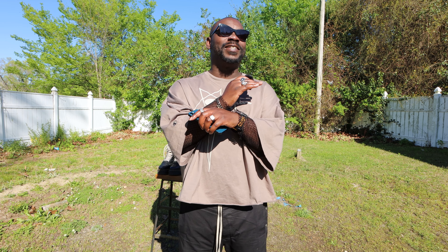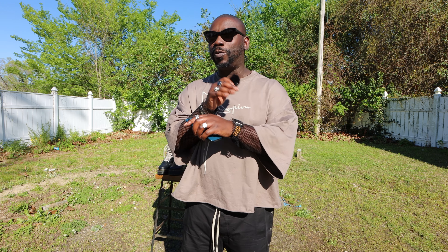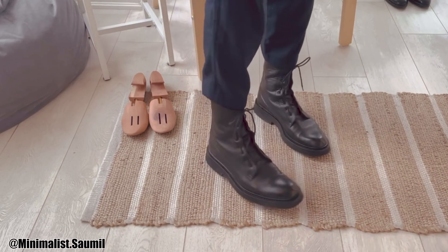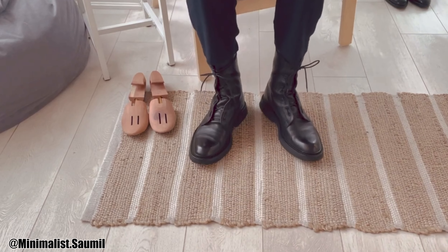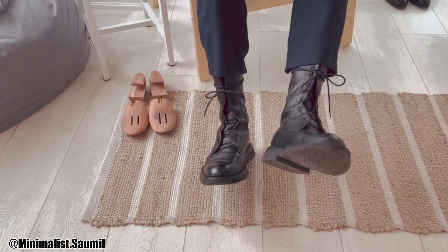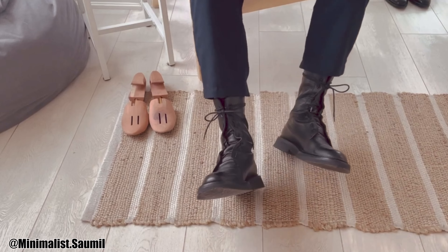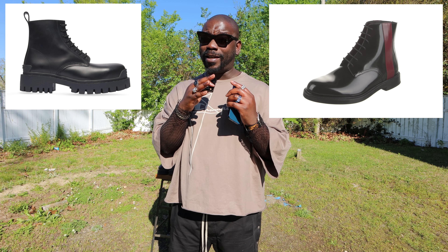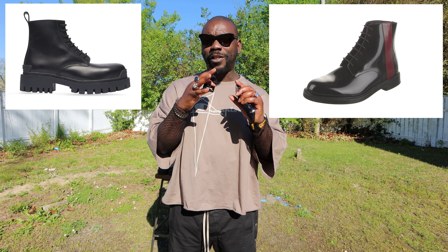So for our first style, we're going to cover the quintessential combat boot — or rugged boot. For the sake of this conversation, we're going to mesh them all into one. These typically, but not always, have a lace front shaft, usually a little bit taller in that six-inch or higher realm. More often than not they have a round toe box, though that's not ubiquitous with the style. There are a few square toe options out there, and they tend to have a rugged, more lug sole look, though you can get a combat boot with a more dress sole look.